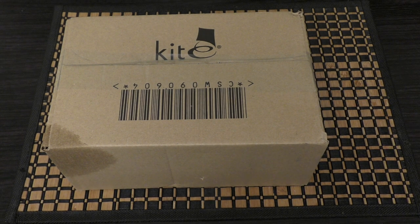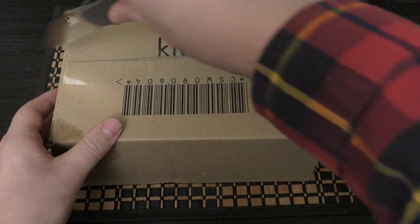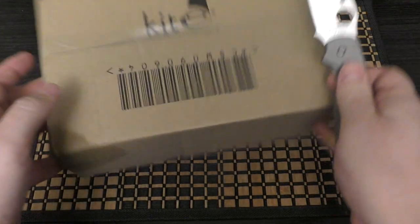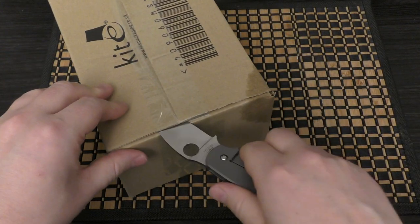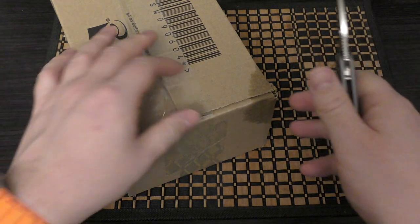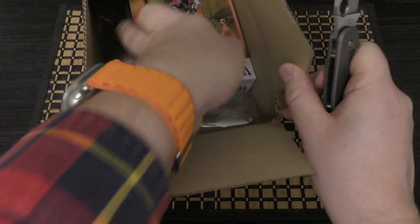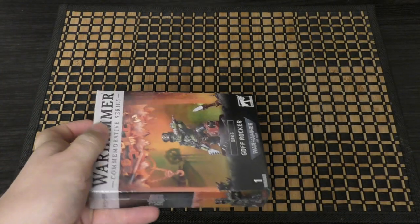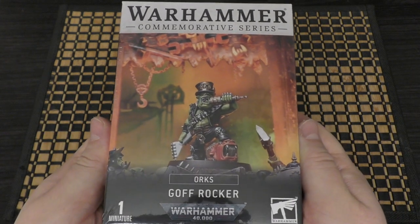Let's unbox this and have a look. I did want to release this video yesterday but things got in the way, so here we are. I thought with this Christmas model you'd get the Festive Guide included, but yeah, really nice box art as you'd come to expect.